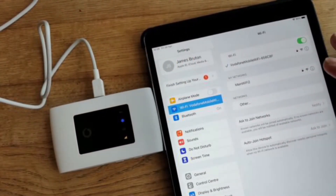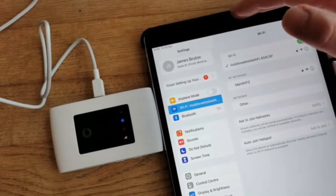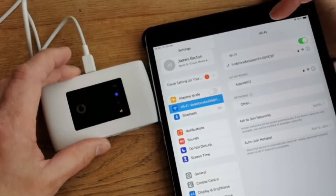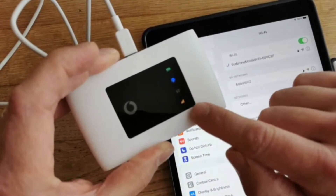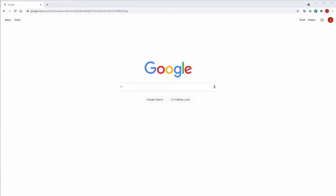It's connected. This device is now connected to the Wi-Fi. Worth bearing in mind: your device might show a fantastic signal, but that's just the signal from the MiFi device to your laptop because they're sat next to each other. What matters is this device's ability to connect to Vodafone's masts, which we'll talk about in a second.